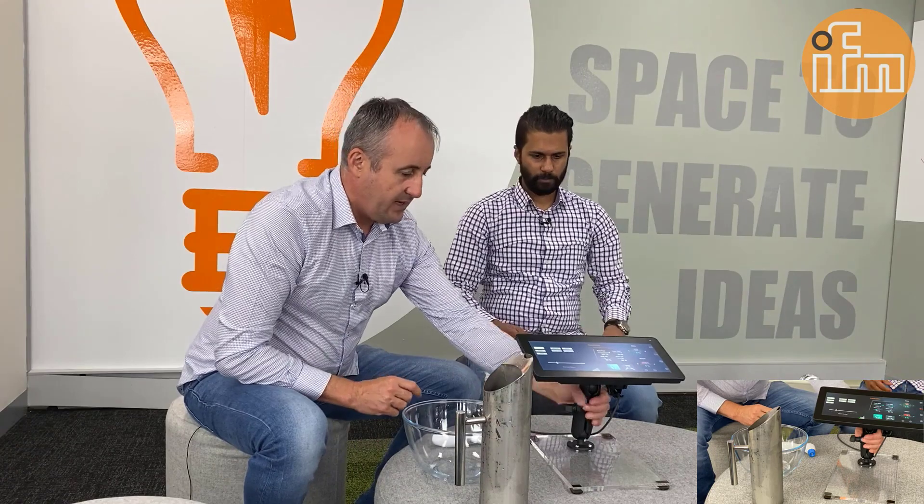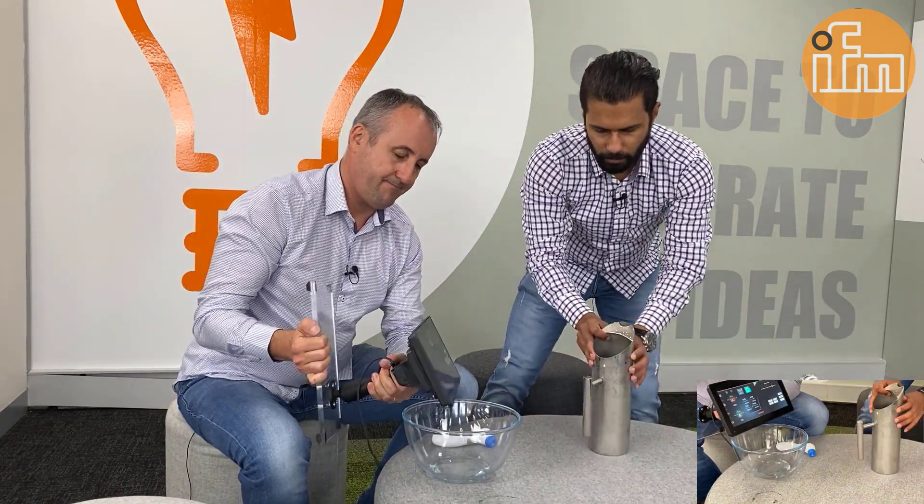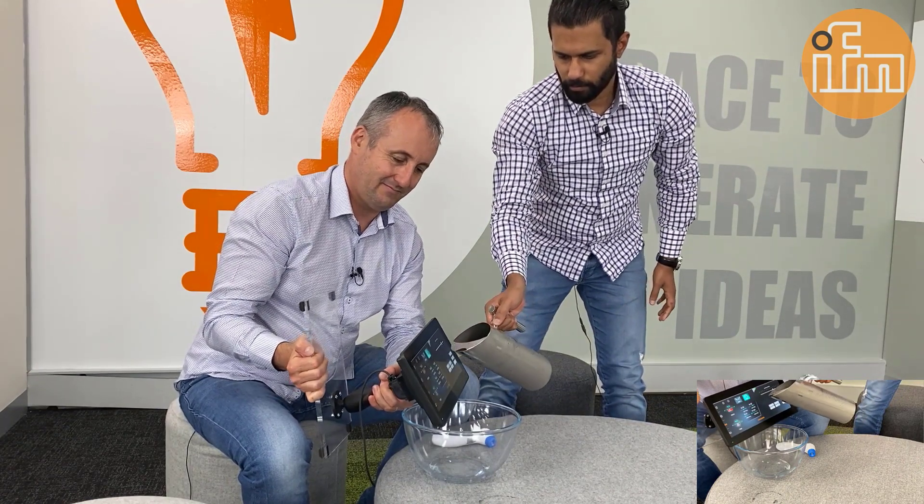So, Adi, I'll hold the display, and if you don't mind to pour some water. Some water, yeah. Definitely. Let's get this here. Let's see what happens.